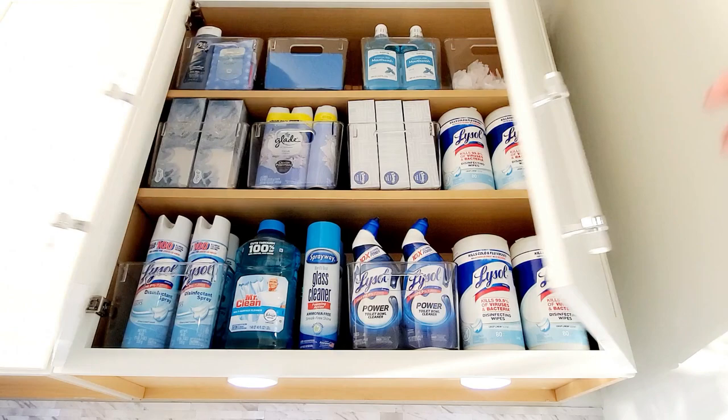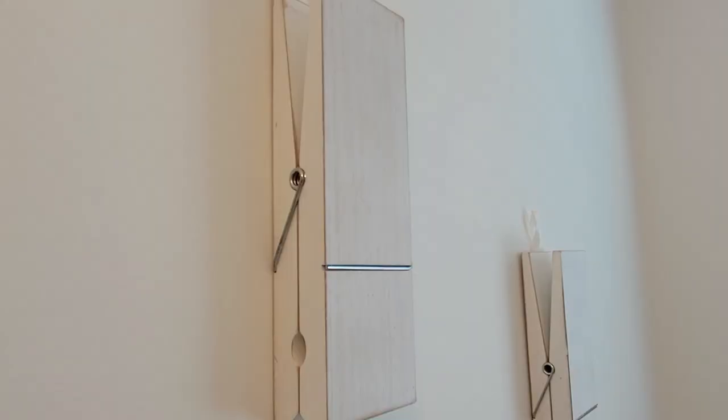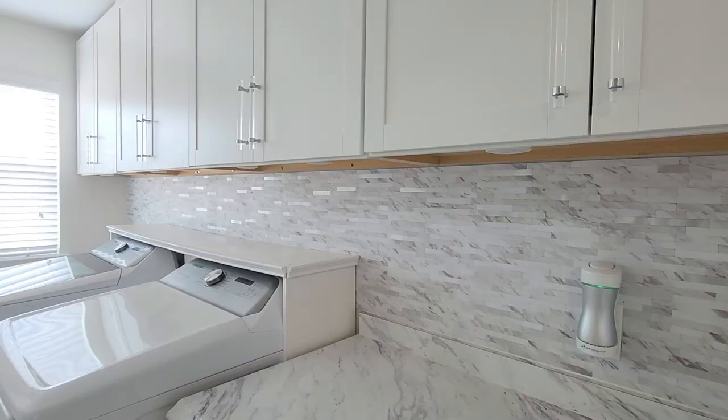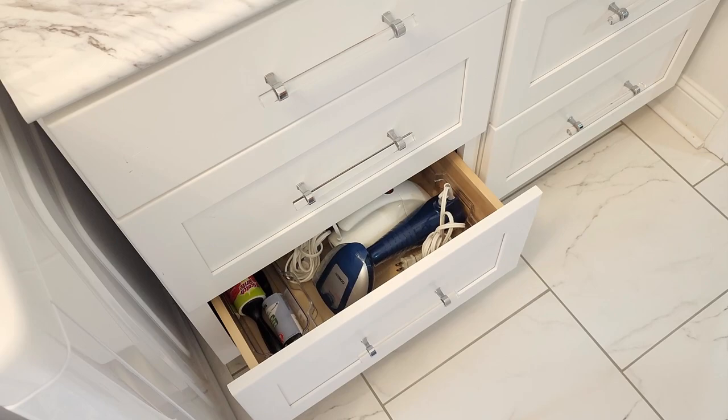Hey everyone and welcome back to my channel. If you are new here, welcome — I would love for you to stay a while by clicking the subscribe button and the little bell next to it so you don't miss another video. In today's video I'm going to be showing you how I made over my laundry room that was a total disaster before, so if you want to see how I put everything together, keep on watching.